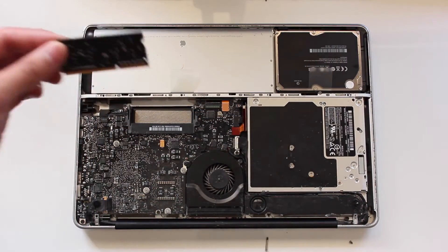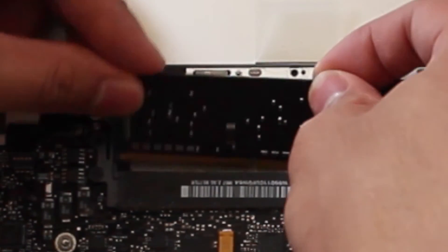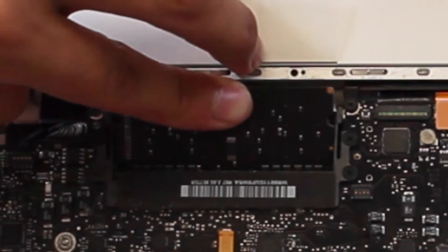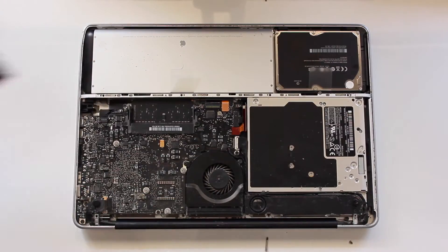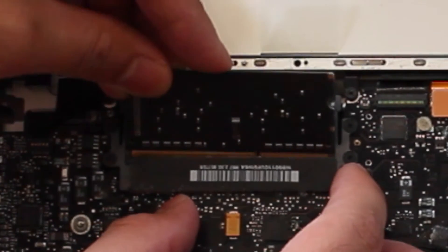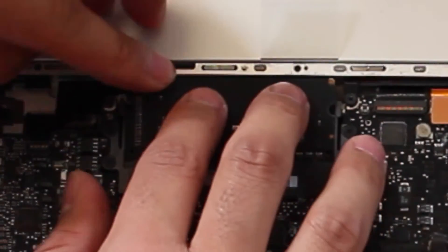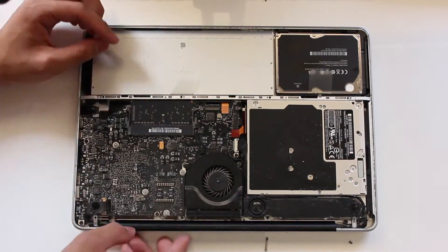Putting it in is exactly the same as taking it out but in reverse. Line up the bottom so it fits in the slot, make sure we insert it on an angle, then just push down until we hear a click and it's right in. Do this again for the top piece — line up the bottom, insert it on an angle, then press it down until we hear a click where the prongs have connected, leaving it intact.